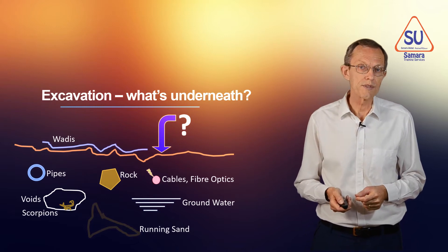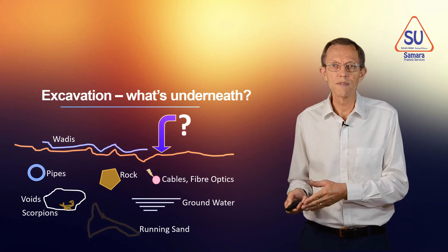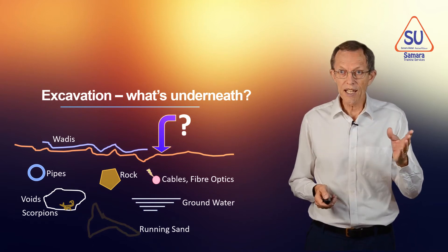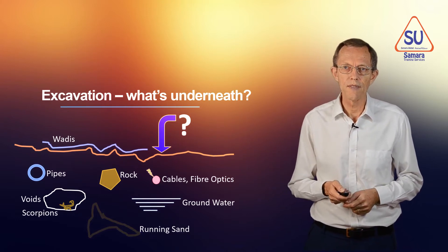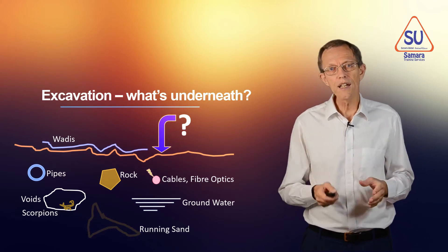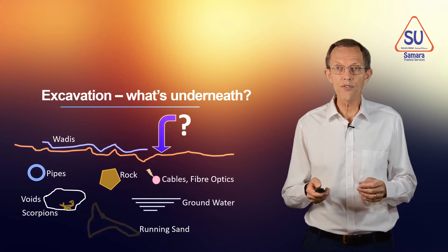There could be pipes — water pipes or sewer pipes. There might be electric cables. Electric cables are dangerous for the voltage, and fibre optic cables are expensive when you dig them up. The ground may not be what we expect — it may be really hard work and we may need to bring special equipment in to break through it.